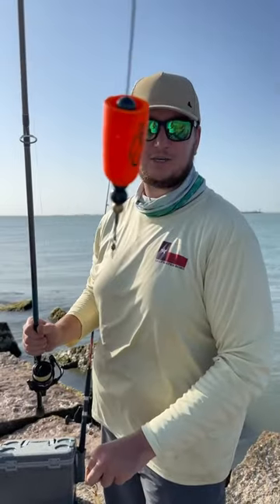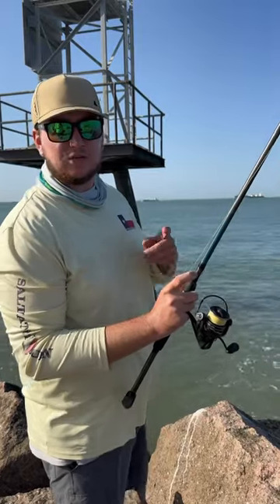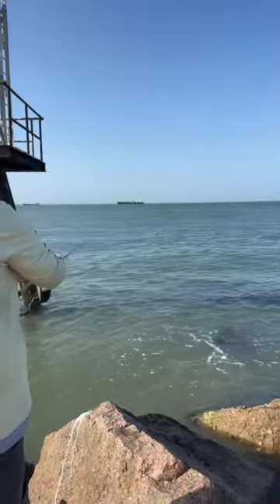Let me cast it out so I can show you it in action. Now all you're going to do is cast it out and give it a few pops so it can attract the fish, just like this. All you do is pop it hard so it makes a bunch of commotion.